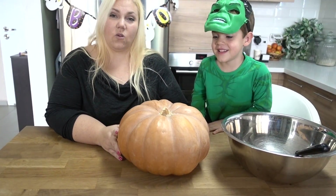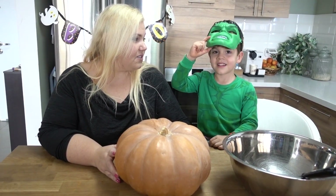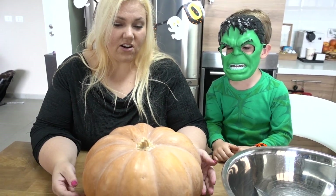Hi guys! We're going to carve a pumpkin. We're gonna make it really exciting and scary — it's gonna have two teeth, which is what he wants. He's Hulk for Halloween this year. Okay, let's get started on this pumpkin.